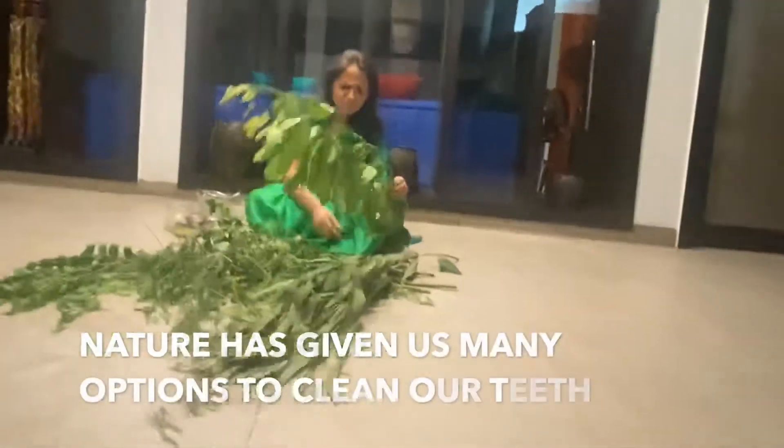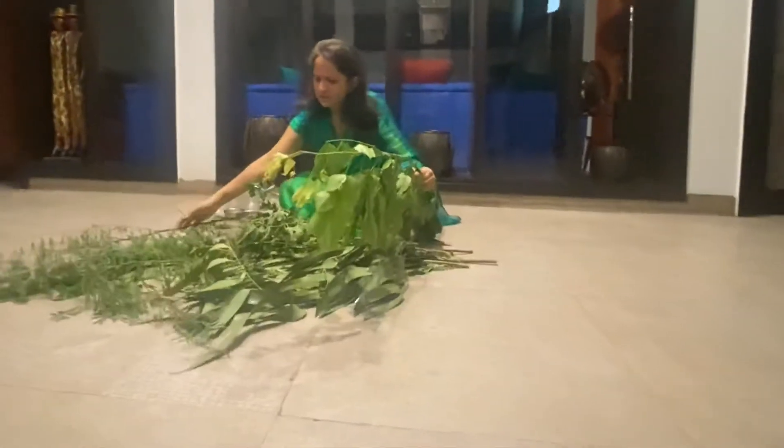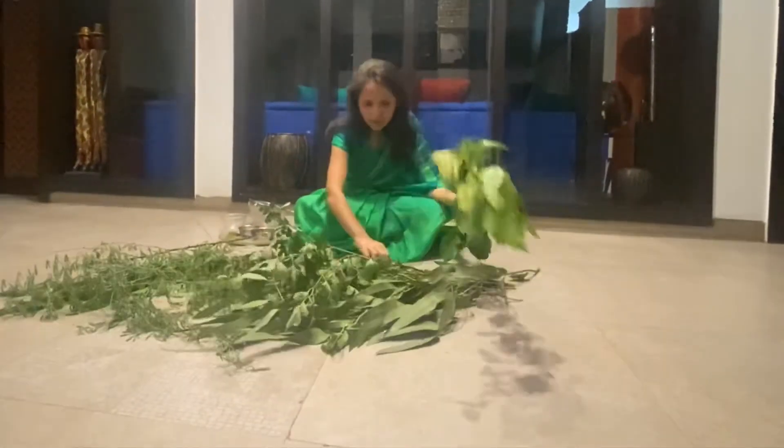Do you know what nature has given us? Many trees which can be easily used to clean our teeth. This is karanj — the karanj tree.